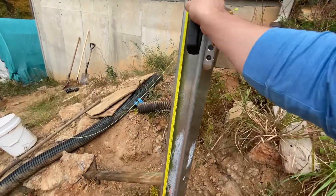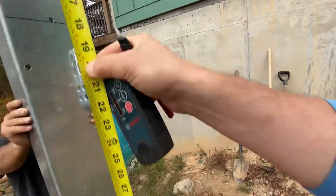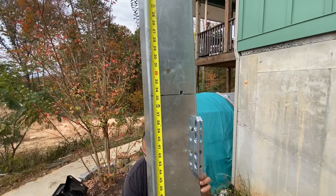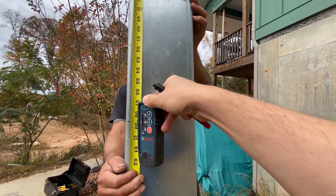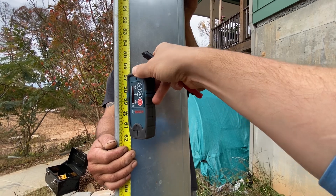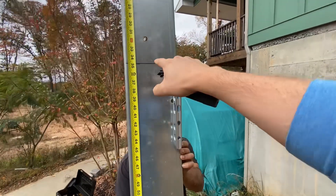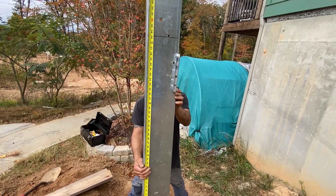So once I know that level mark at 34 and three-quarters, I come over to this post, make my next mark at 34¾, and find out where the laser's hitting. What that tells us is the difference between the mark and where the laser hits — we cut that off the post and that gives us a level post. If it's a little short, we add gravel.